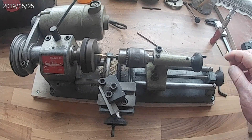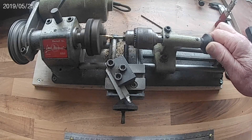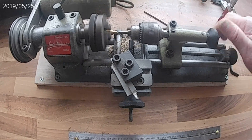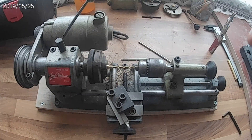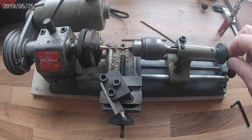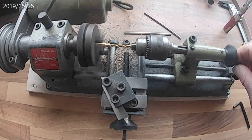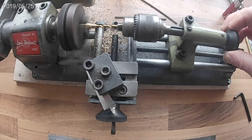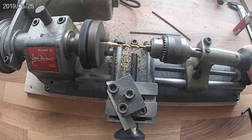Next stage is the centre drill, and then a 3mm hole right the way through.